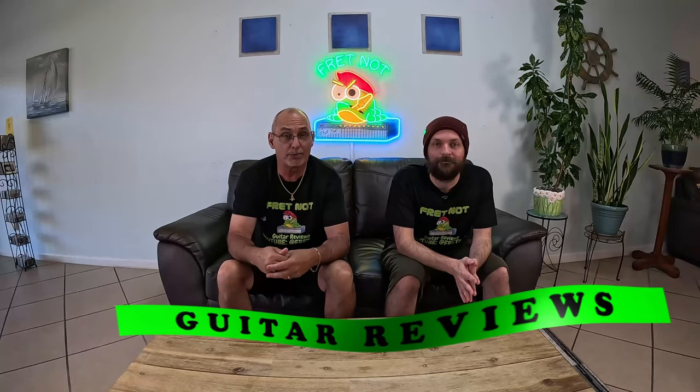Welcome to Fretknock. My name is Rob. My name is Colton, and welcome to the entry-level metal series. Thanks for joining us on the channel. If you don't know anything about us, what we do is we go out and purchase guitars on our own dime — we're not sponsored. We come in and review them, and then we give you guys a chance to win them.